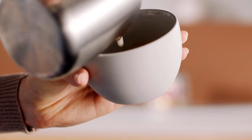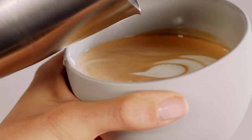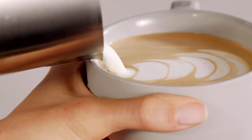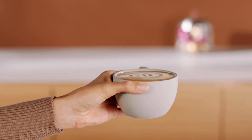Bring the milk jug closer and place a first circle in the middle. Place a second one next to the first one. When placing a third one, continue your movement with a line across the three circles to create a beautiful tulip. Enjoy!